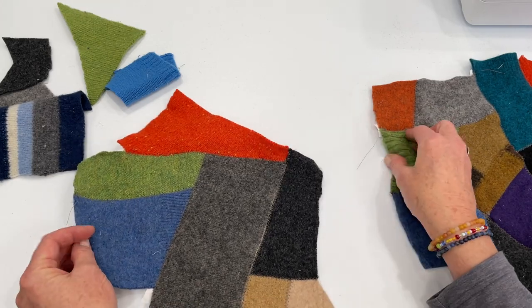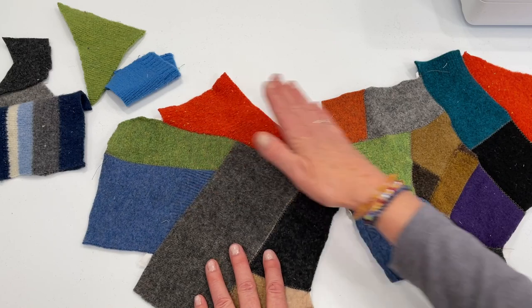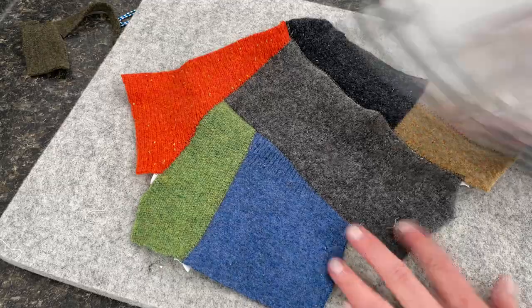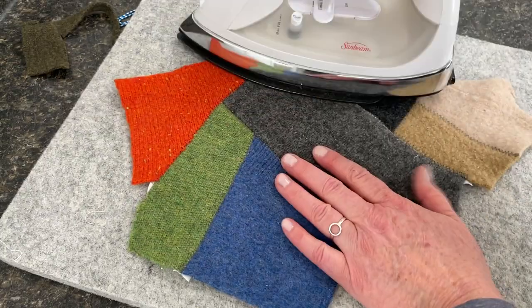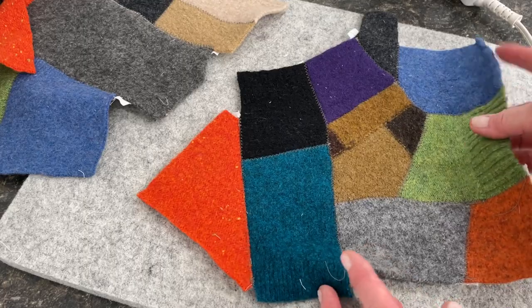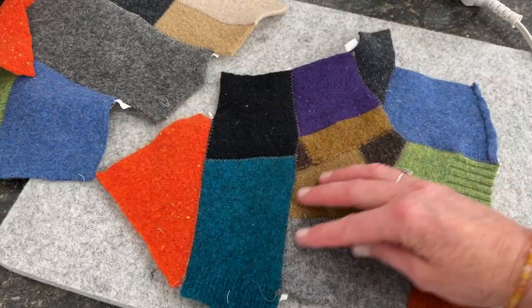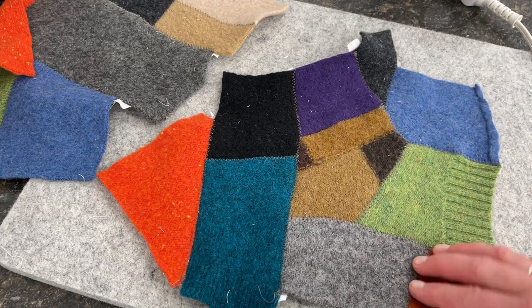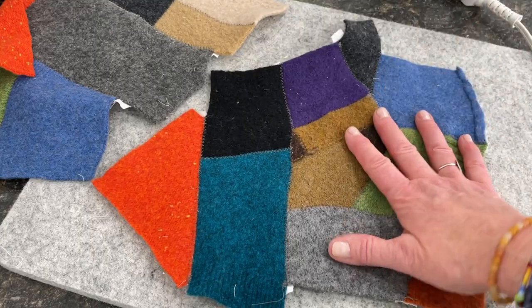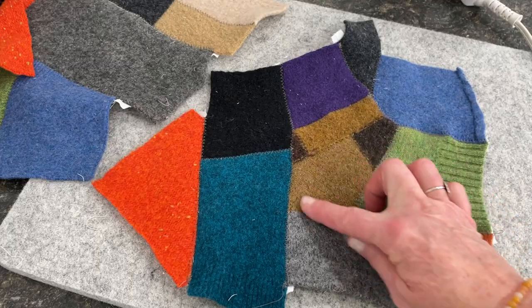Now that I have two pieces big enough, I'm going to take it to the iron and give it a good pressing just to flatten out those seams a little bit. That flattens it out really nicely. Oh, I can't stand it — this is so cute! Look at all the fun patterns. It's kind of like artwork — you just never know what you're going to come up with.